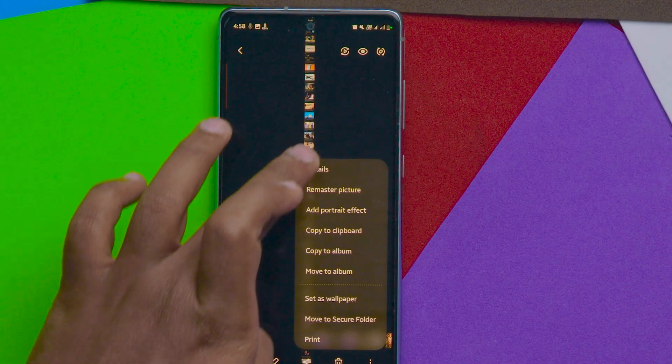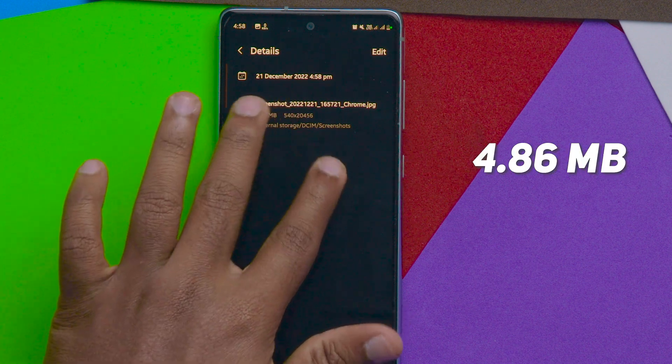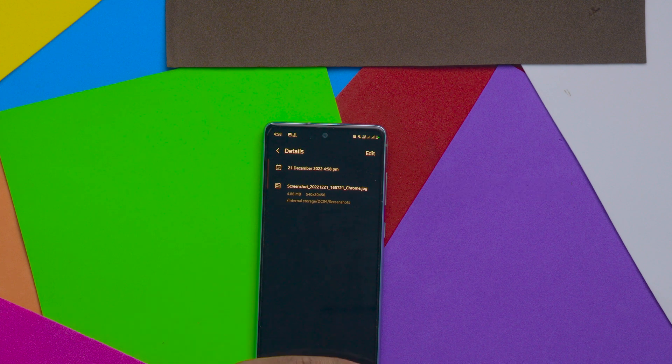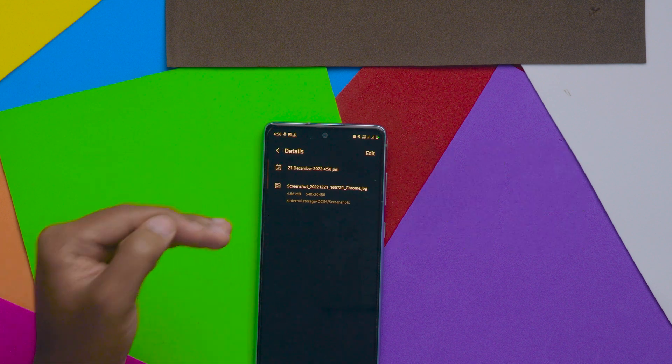If I go to details, you can see this is 4.86 MB in size. The photo dimensions are 540 by 20,456 pixels, which is insane — this is the maximum pixels you can get when you take a long screenshot on your Samsung mobile.